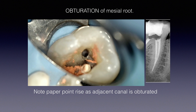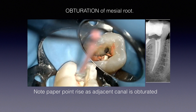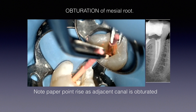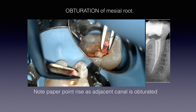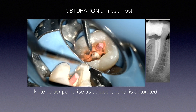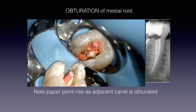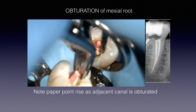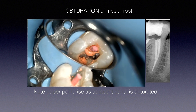Here I have the warm Gutta-Core just coming out of the oven. I grab it with cotton pliers — never your fingers, just as you'd never carry a paper point with bare fingers. I break off the handle, and watch the paper point in the adjacent mesial canal as I obturate the first one. As I obturate one canal, the paper point in the other canal comes down. Beautiful — this is how nicely it fills all the nooks and voids.